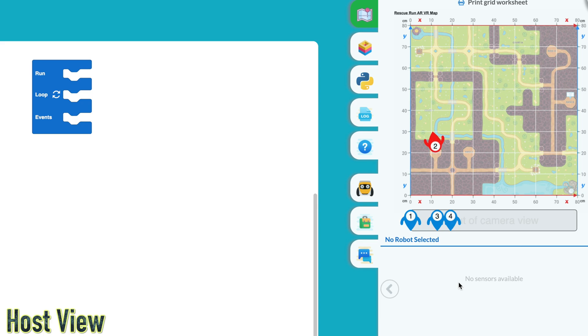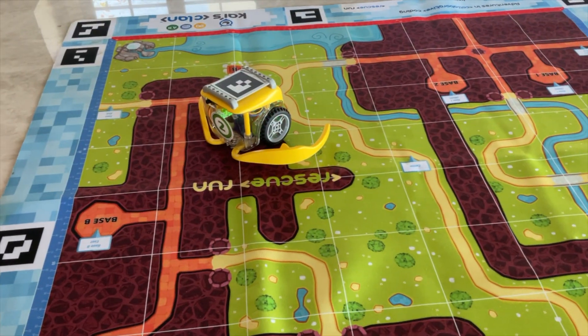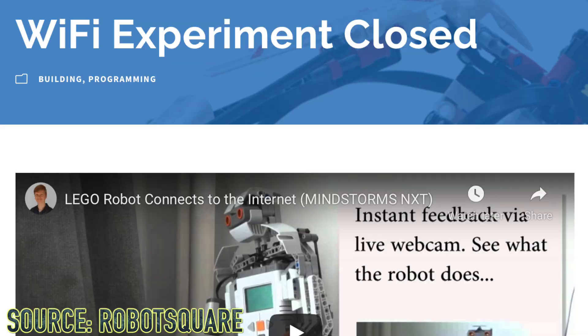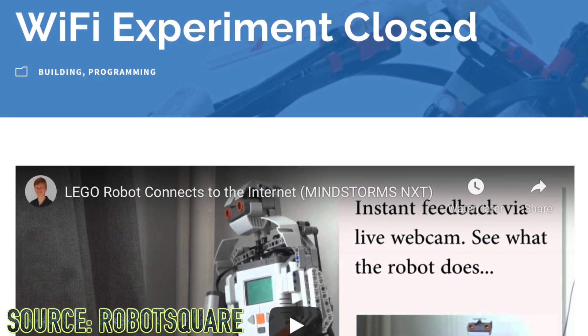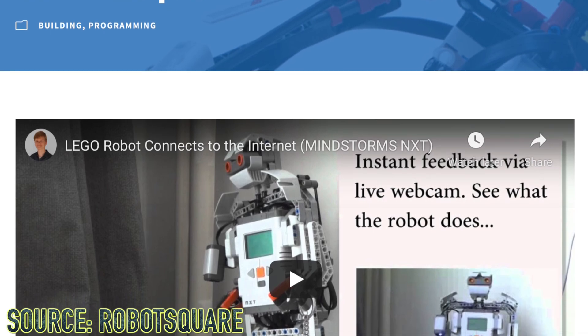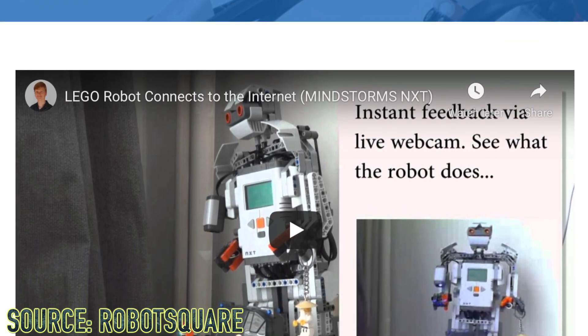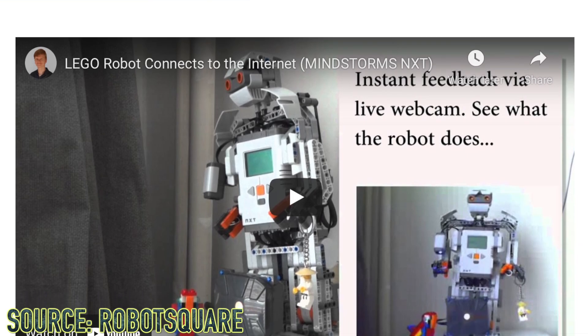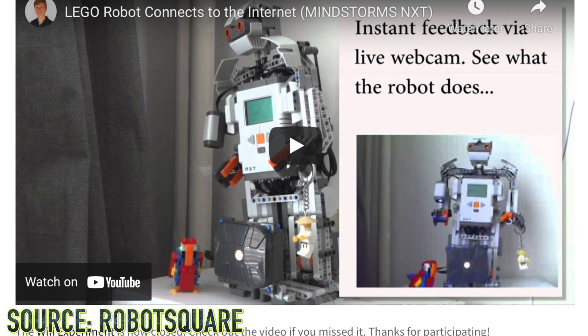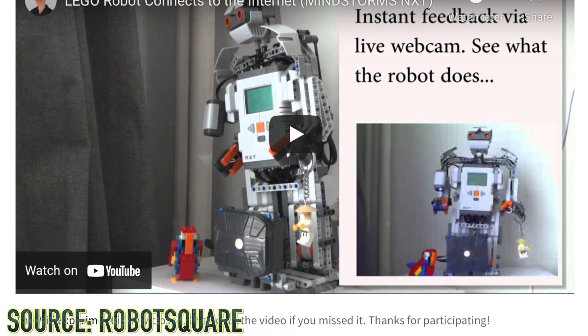Isn't that the coolest thing ever? I think that LEGO Mindstorms should definitely add a functionality like this. There was one guy by the name of Lawrence Valk who actually had a Wi-Fi experiment for his LEGO Mindstorms NXT set, which worked successfully. Theoretically, if you were on the International Space Station, you could control Lawrence Valk's robot. That was very cool, and the same thing applies to KaisClan.